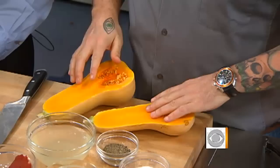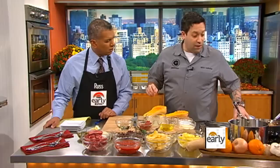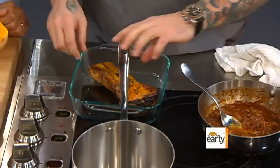You just want to cut the squash in half — it's a really easy dish to prepare. Cut it, scoop out the seeds, rub it with a little bit of salt and a sprig of rosemary. Then pop it in the oven at 375 degrees for about 45 minutes to an hour. We're going to take it out of the oven after roasting, and you can see it gets all nice and caramelized. Just pull the rosemary out.